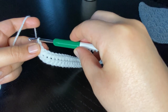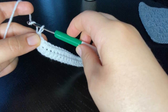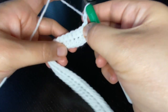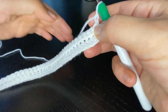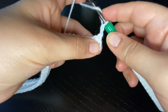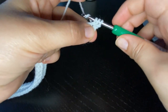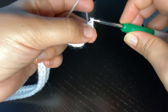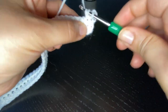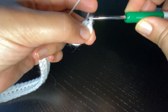To start row number three, I'm going to stretch the loop on my hook to the height of a half double crochet stitch, then chain one, turn the work to the other side. We start by doing a half double crochet stitch into the first three stitches: yarn over, insert the hook into the stitch, pull a loop, yarn over and pull through all three loops. Repeat two more times.